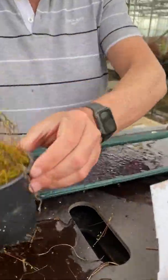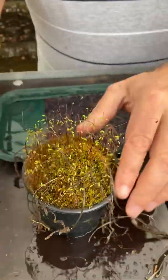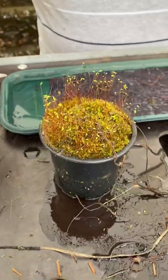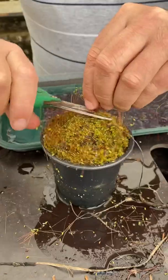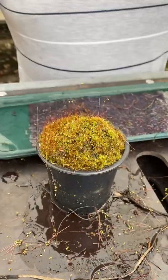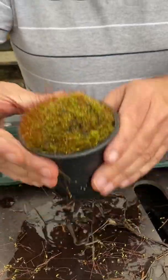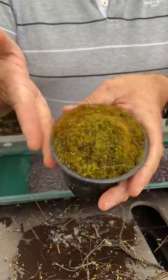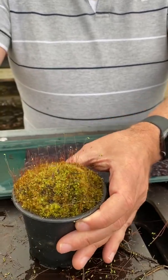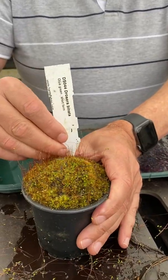Last one here I wanted to show you — this is Drosera binata. When these are trimmed back, take everything off, they really look like there's nothing there at all. This is the one we're asked about more than any of the other sundews, because if we send them out at this time of year this is what they look like — but they do come back up from under the ground. So pop the label back in there.